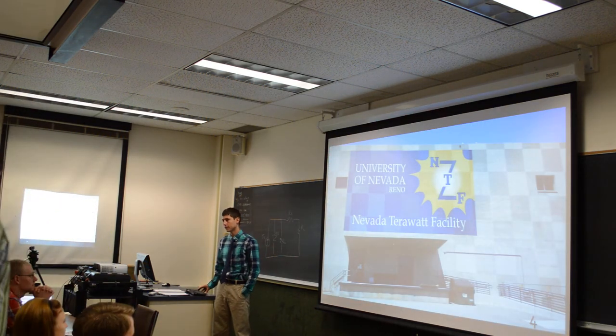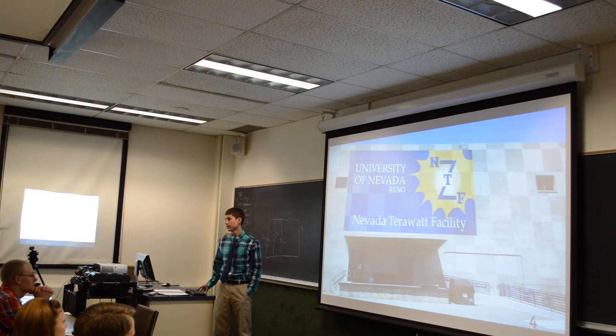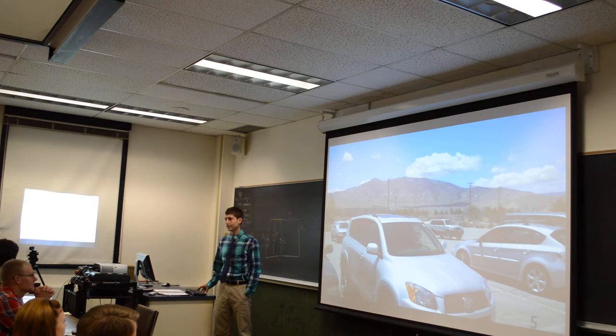This is the outside of the Nevada Terawatt facility that you have to see every day. It might be a little boring to the eyes, but then you turn around and you see that — so not too bad.